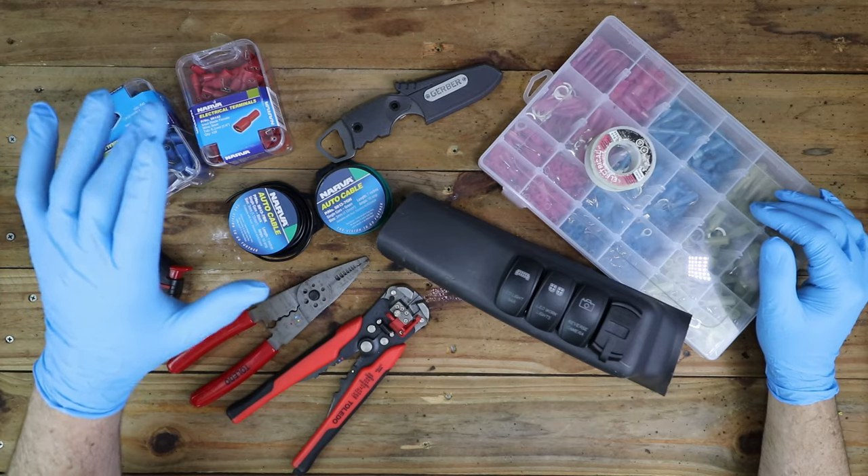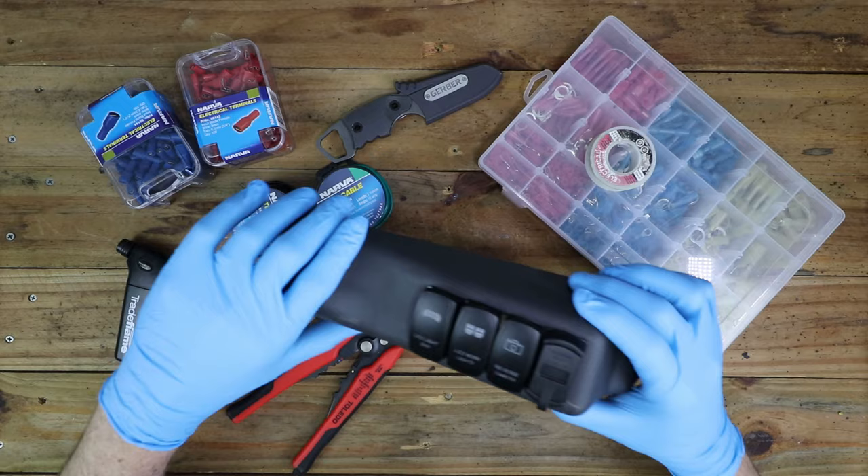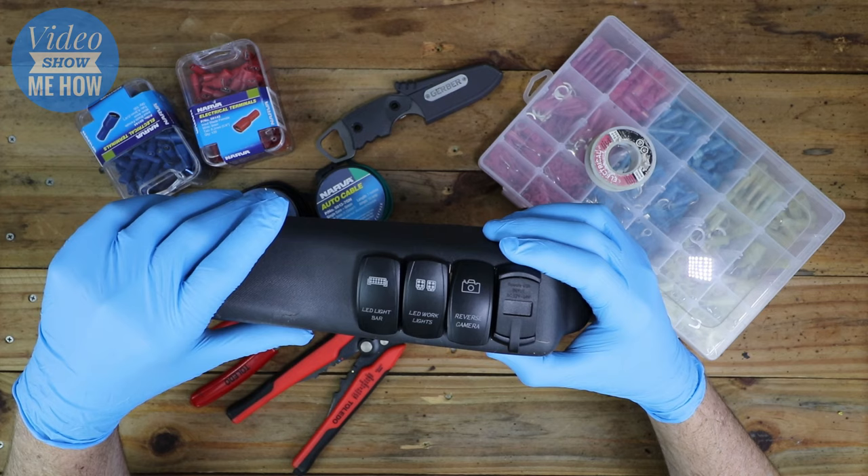Hey g'day guys, it's Adam from Video Show Me How and in this video we're going to get stuck into wiring up a whole bunch of LED rocker switches. Let's get started.